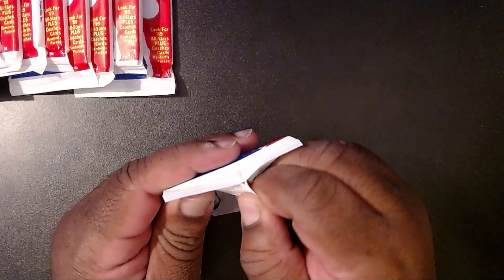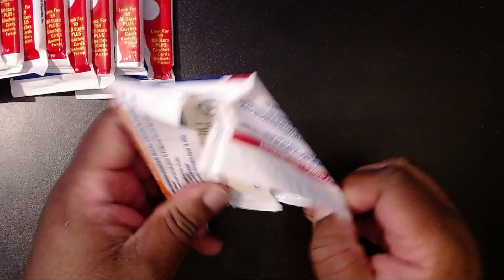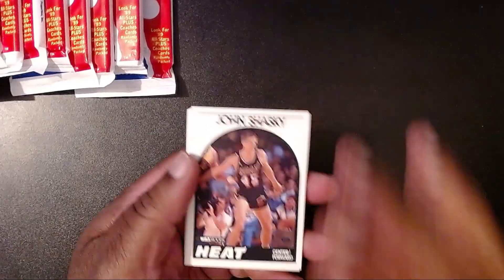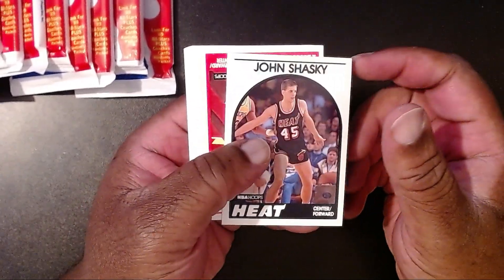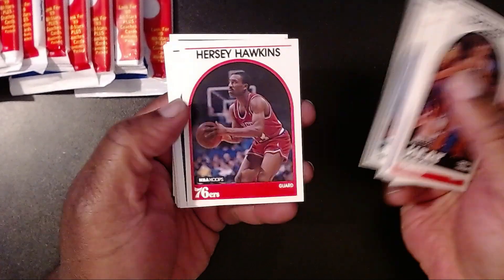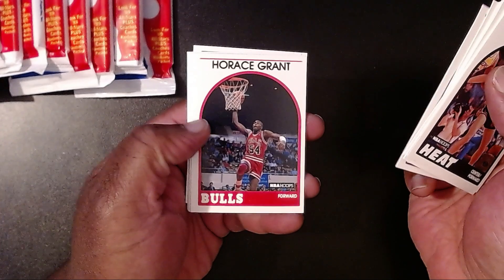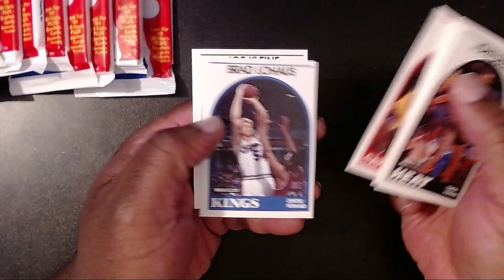Alright, we're going to go ahead and open up the first pack. John Shasky — never heard of him. Kevin Willis with the Atlanta Hawks. James Edwards. Gary Grant. Alex English. Jay Humphreys. Hershey Hawkins. Scott Hastings. Kevin Johnson — man, he looks like a kid. Horace Grant with the Bulls. Sam Perkins with the Mavericks. Rod Higgins. John Williams. Brad Lohaus. And Joe Klein.